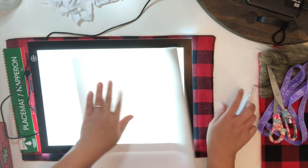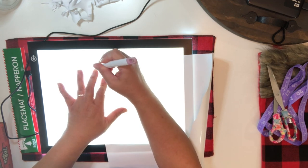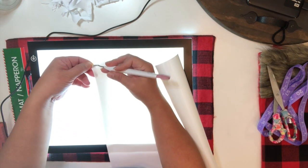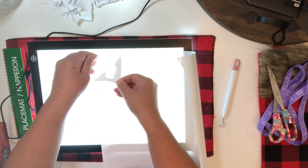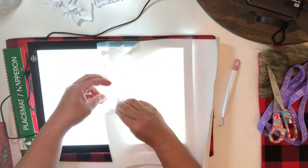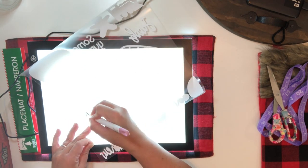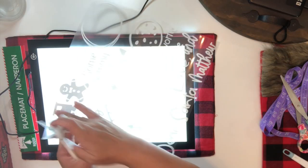Once it's done cutting, I'm just going to use my light pad because I struggle seeing the cut lines with white vinyls when I am weeding. If you don't have one, I've also seen other crafters use baby powder or even baking powder to help them see those cut lines. I'm just going to continue weeding the vinyl and once I'm done I will start to cut these images in pieces.